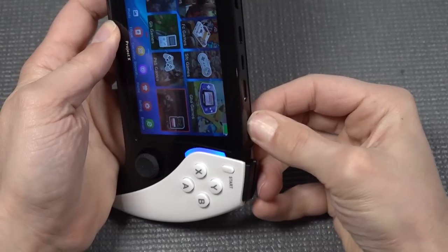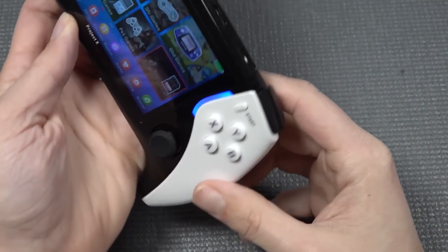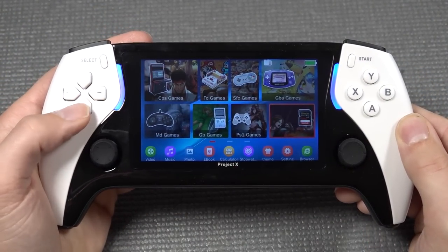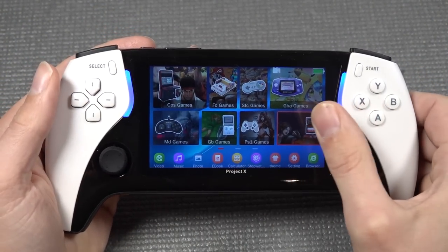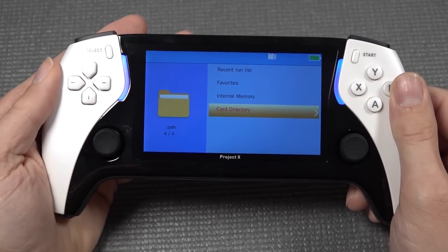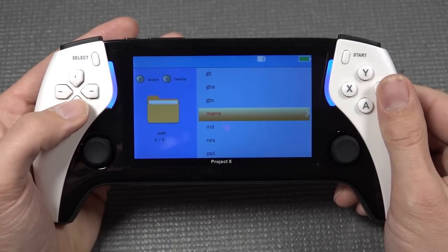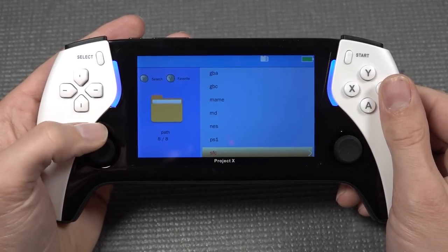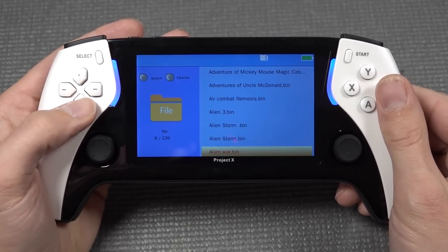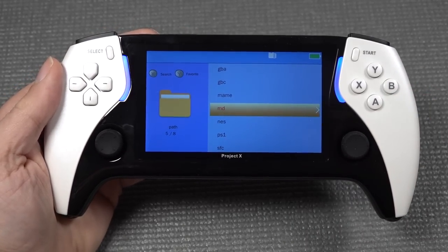You plug the SD card in and get a notification that the card is in. Automatically it will be added to the system. Then in the menu we can go to card settings where we get extra options such as entering a cheat code and card directory. I made different folders on the SD card and at this point we can just play our games that we've added. This is how easy it is to add new games to the system.